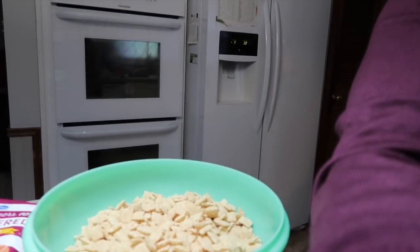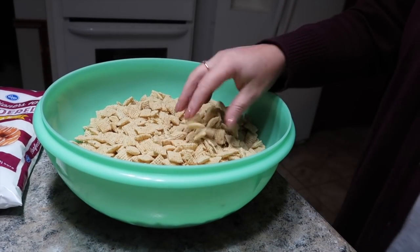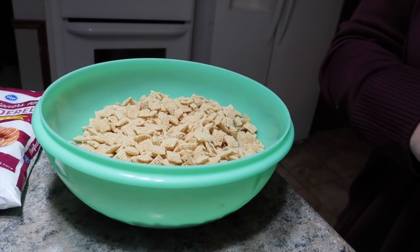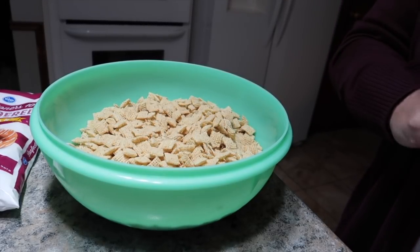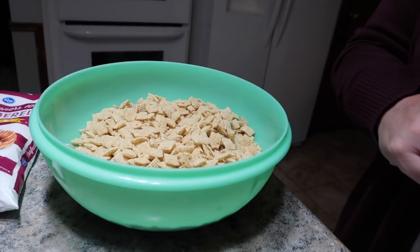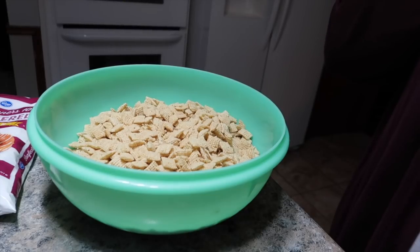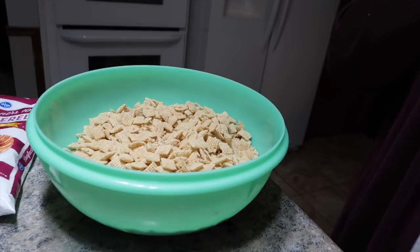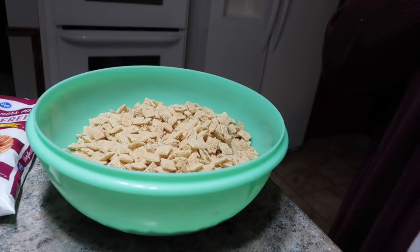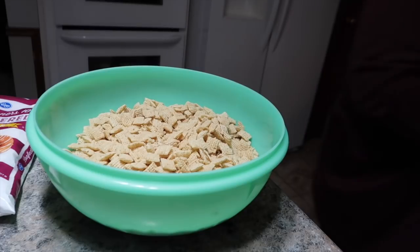There's my powdered sugar. Let me make sure I'm doing this correctly — I haven't made puppy chow in forever. She doesn't know I'm actually making it for her. Remove from heat, add cereal, and stir until coated. Pour powdered sugar into a large plastic bag, add coated cereal, and shake until well coated. Store in an airtight container. Let's get our bag.